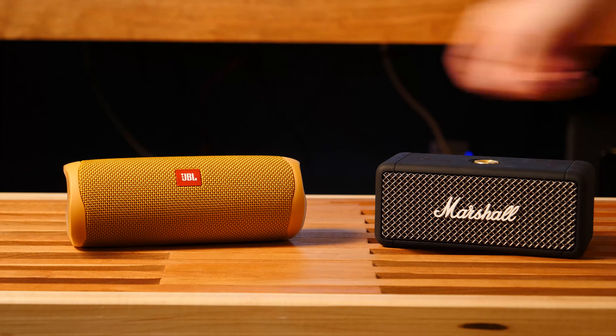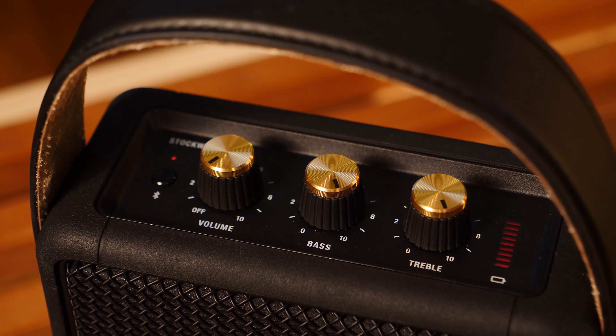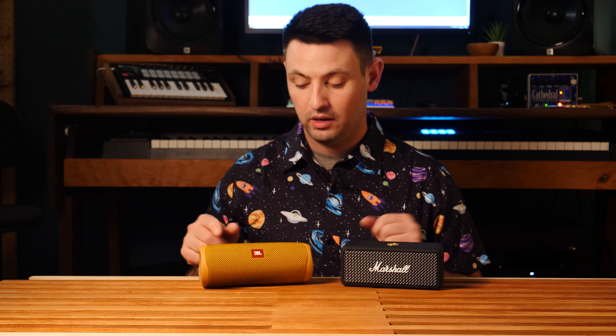The Flip 5 versus the Marshall Emberton. After doing my initial review of the Marshall Emberton versus the other Marshall speakers, somebody asked me if I could do a review with the Flip 5. So I bought a Flip and compared it to the Emberton for about a week. Hello, I'm Danny, and today I'm going to talk to you about a comparison between the JBL Flip and the Marshall Emberton.